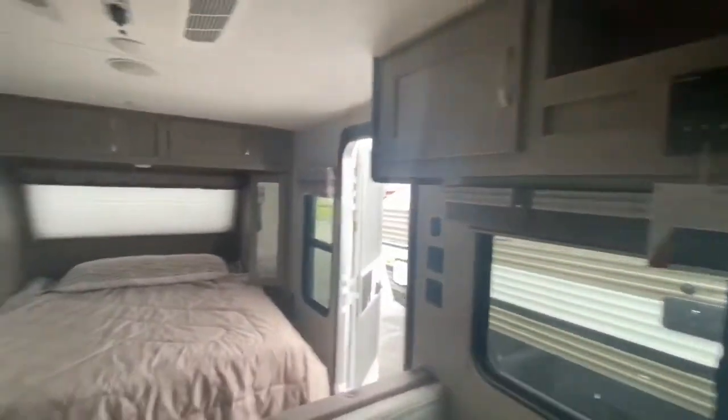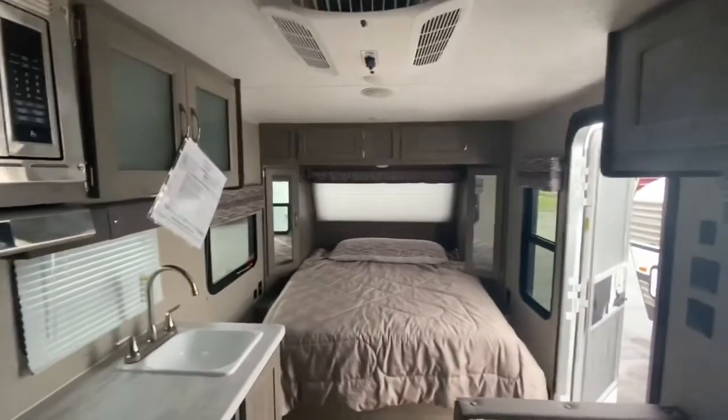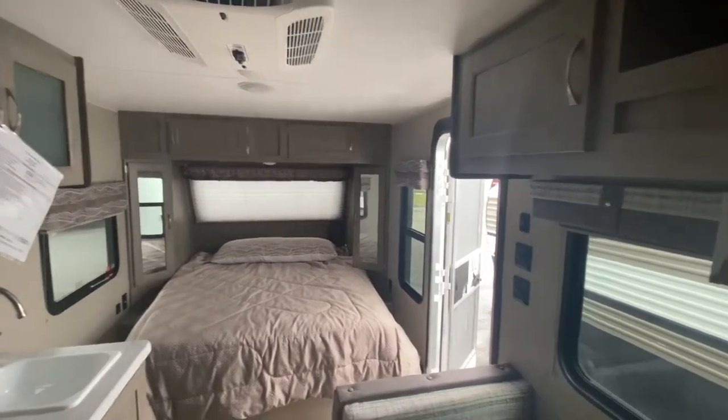All in all, it's a great camper. Has everything you need and it's definitely going to bring the next family some good memories. Hopefully you enjoyed my walkthrough video. If you have any questions or need anything, just let me know. My number is 904-534-1045. Thanks for watching, guys.